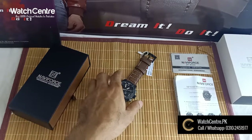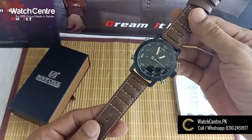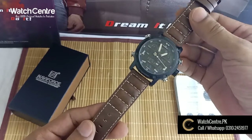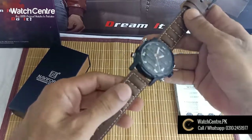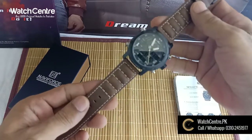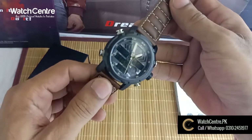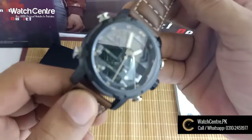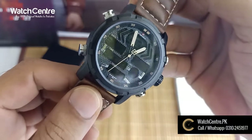Assalamualaikum, welcome to Watchcenter BK's official YouTube channel. I am giving you a new watch review. As you can see, this watch is a unique and different watch. Its strap is unique and different, and its shape is a different shape.